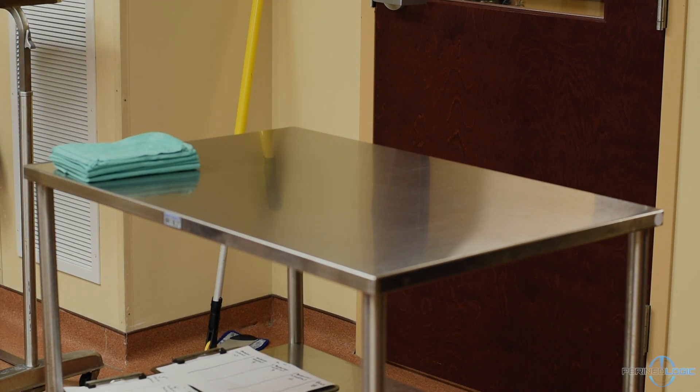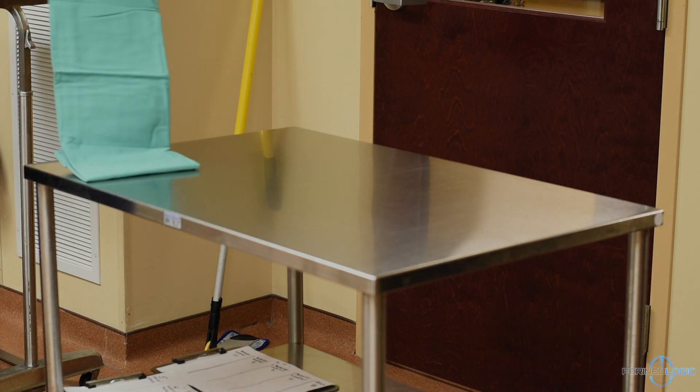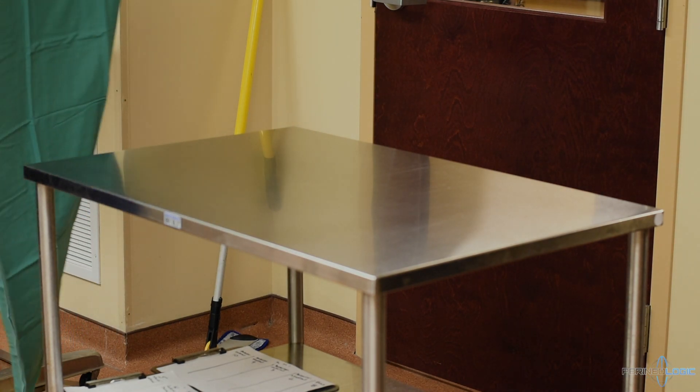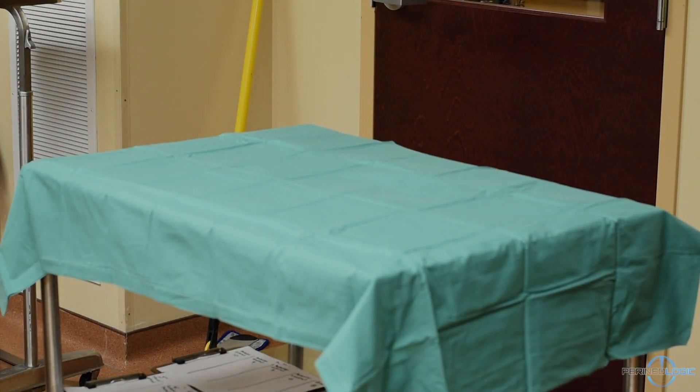Today, we will be setting up the procedure tray for a trans-perineal prostate biopsy using the Precision Point Access System from Perineal Logic. First, we will cover the table with a sterile drape. We will be throwing the necessary instruments and materials out onto the sterile drape before setting it all up.